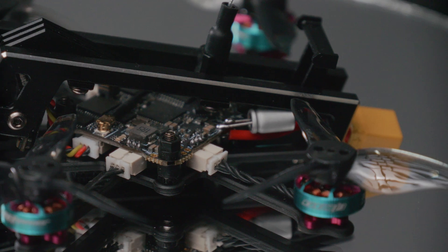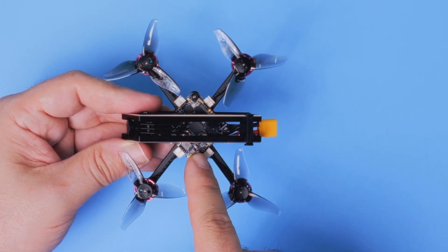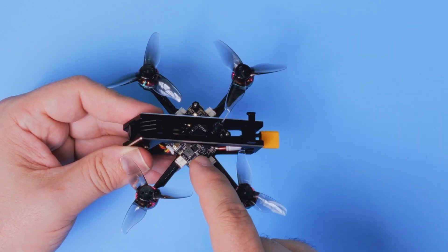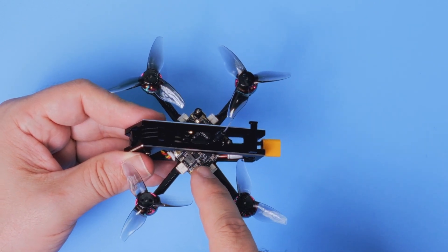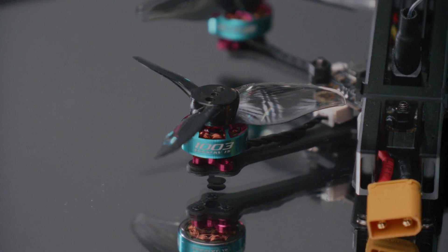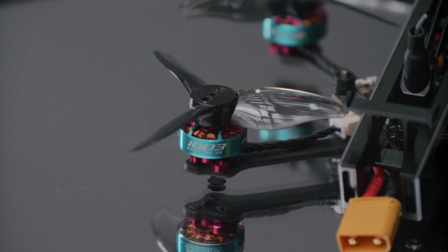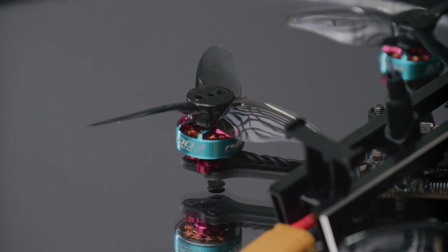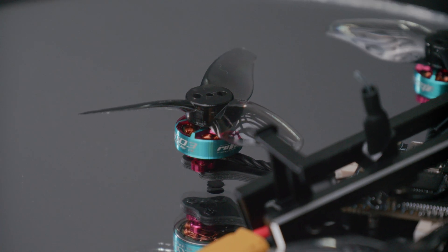Like quite a lot of the all-in-one flight controllers for tiny whoops and similar small designs, this has an integrated SPI-connected ExpressLRS receiver. The motors on this tiny contraption are of course brushless and they are 1003 size, with some nice twisted wires that connect them to the all-in-one ESC.